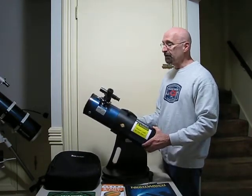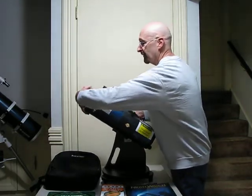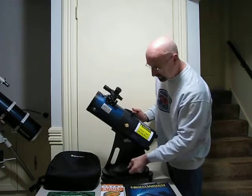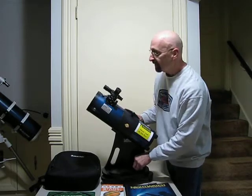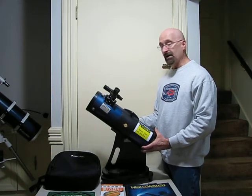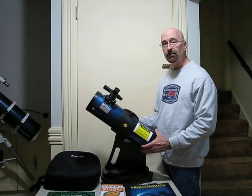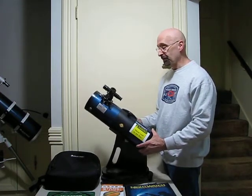Some hints as far as using this telescope: there are dust covers over the main tube with some velcro — just stick it right on the base — and a dust cover on the eyepiece cap. The first thing that most people should probably look at is the moon. The best time to look at the moon is about two days before the first quarter moon to about two days afterwards. You'd be amazed at the stunning views you'll get of the moon with this telescope.